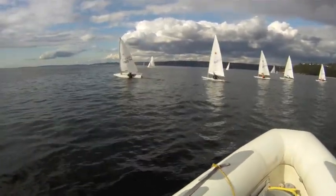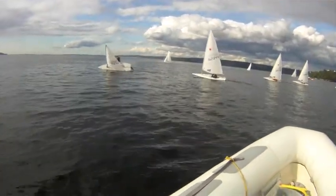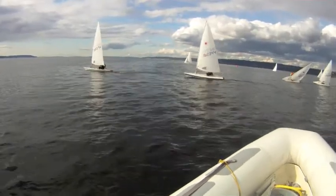Slow turn. Keep the boat flat. That looked good. Slow turn.